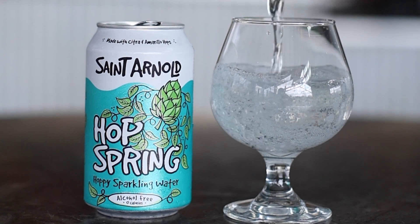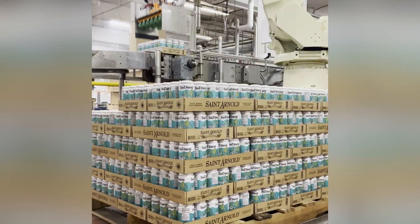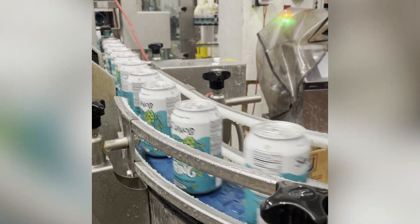Hey everybody, it's Brewer's Notes with Aaron and Lenny. Aaron, go back with me — back in time, you ready? Back to 2018, we're opening the beer garden here, that's why we're in the beer garden. We have Hop 2.0, our hoppy sparkling water. Since then, name change, put out in cans — boy, is it delicious — and it's still Hop Spring.